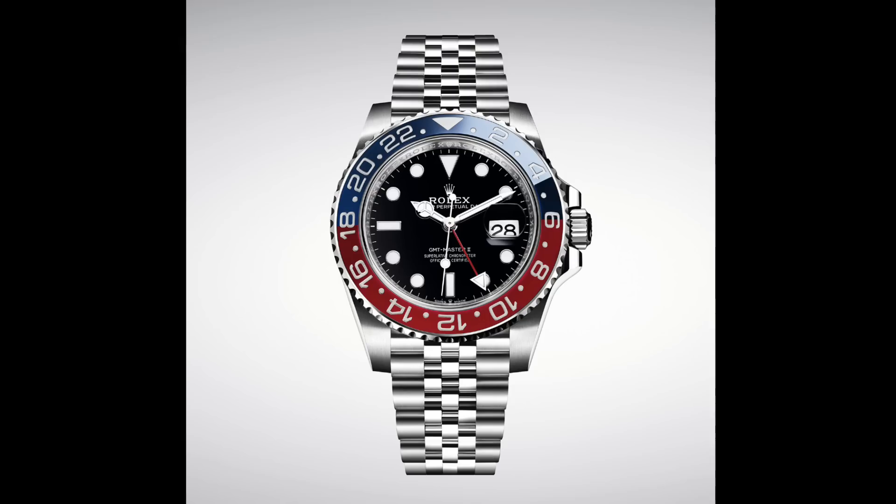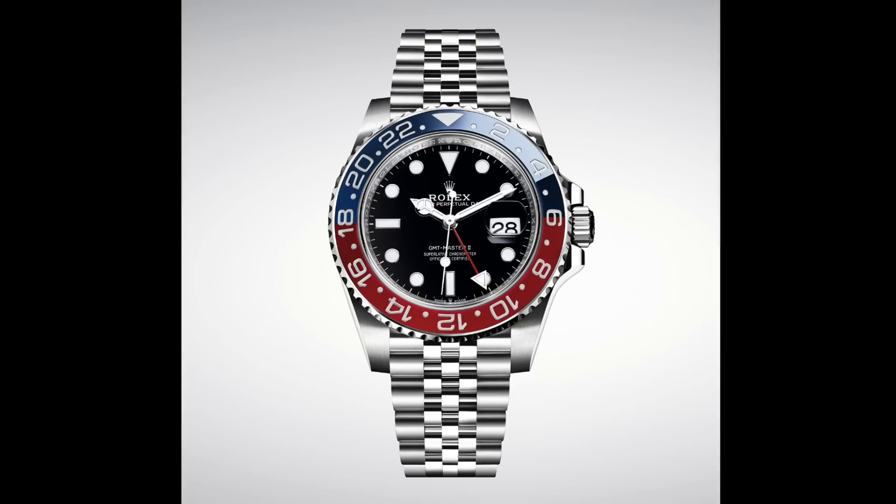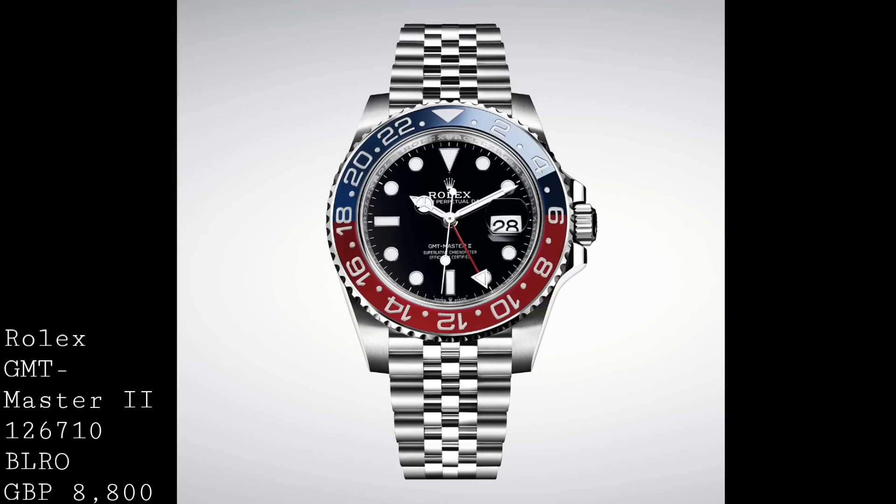Hello, watch enthusiasts. This is my final Baselworld coverage installment. In this video I'd like to talk about casual and sports watches which aren't necessarily chronographs or dive watches, but still retain a certain everyday usability. As a result, it makes sense to include everything from GMT watches to pilot's watches and even some pseudo-dress watches.